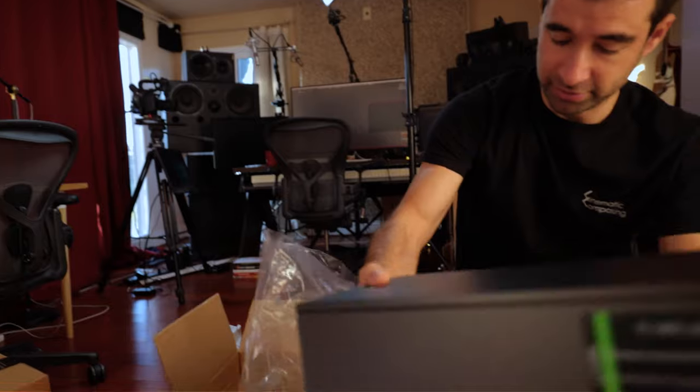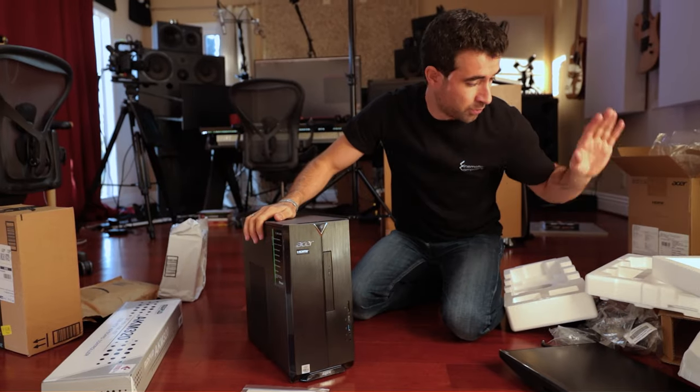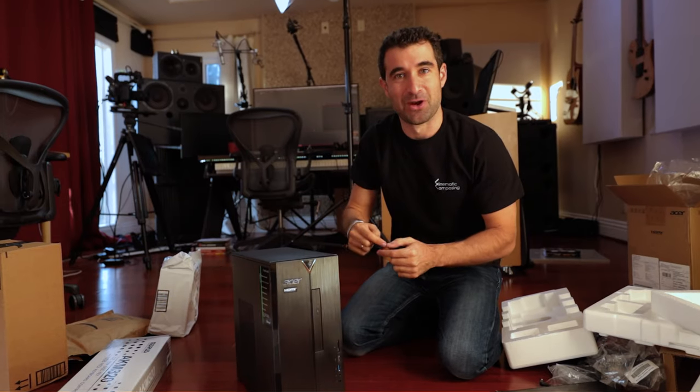So this is the computer, and we're gonna give this away. We're gonna build this studio, we're gonna test this studio, we're gonna make it work, and then we're gonna give everything away. So comment down below.